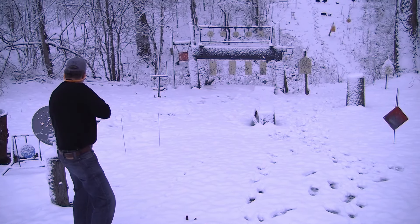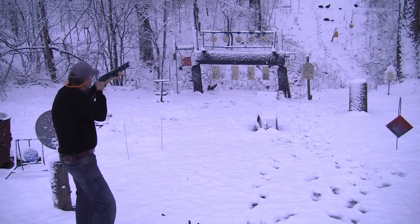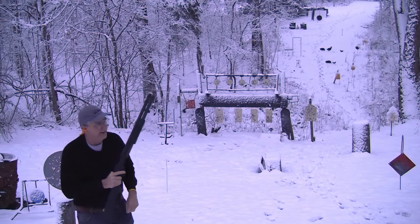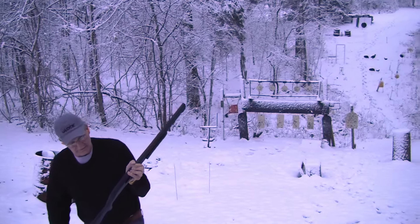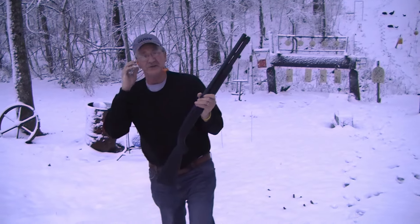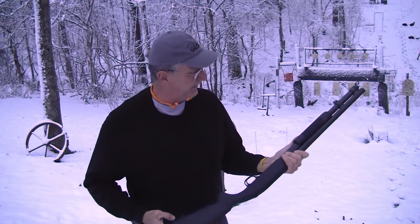What else? Everything is pretty good now. Did you see that? I saw it hit over there. All right, anyway, looks like the Mossberg 590A1 works in snow, works in the sun, and might work in any conditions.